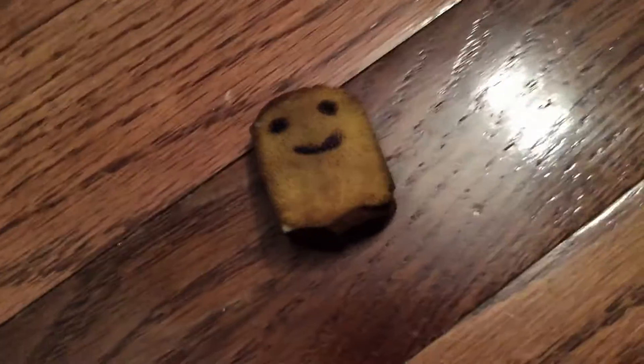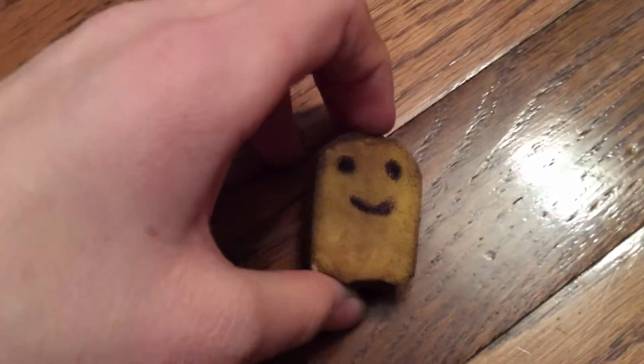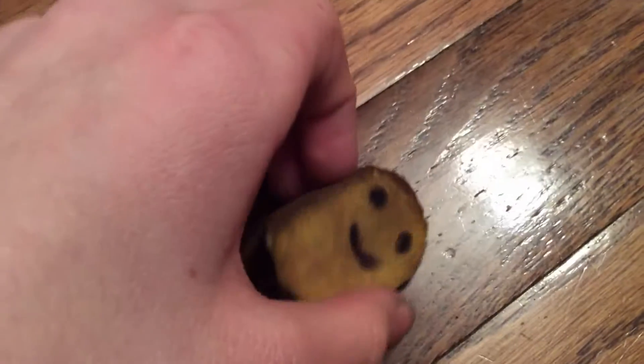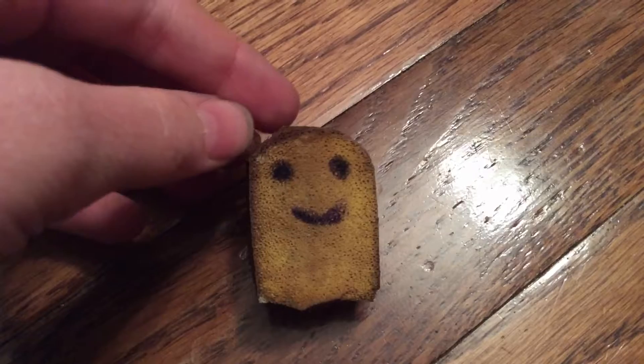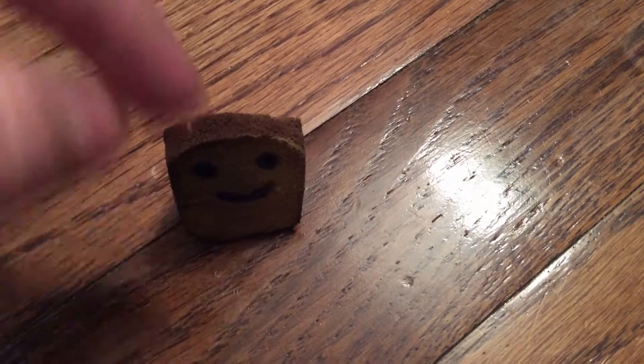This is a squishy I made. It's made out of a makeup sponge. I used neon yellow paint, brown paint, and a sharpie.